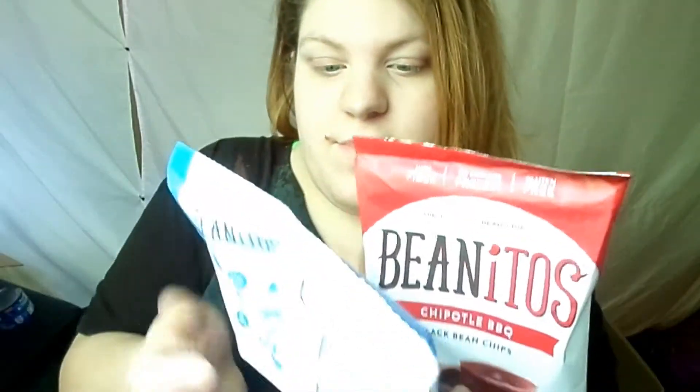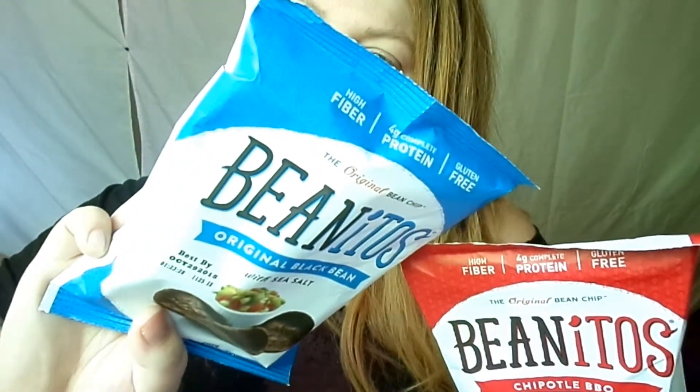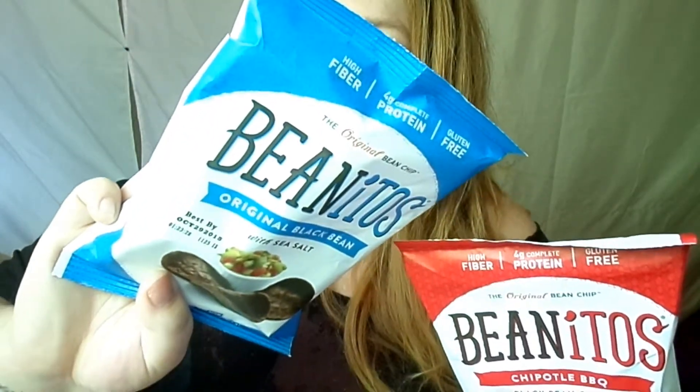This bag only has 180 milligrams of sodium for the whole bag, which is pretty good because I pay a lot of attention to sodium in foods. There's also a second bag — the original black bean with sea salt — and this one only has 80 milligrams of sodium for the whole bag. But I'm more excited about the barbecue ones because I love barbecue stuff.